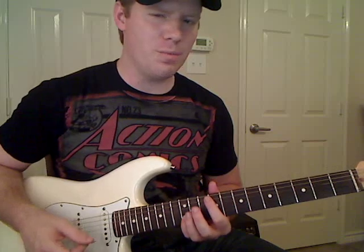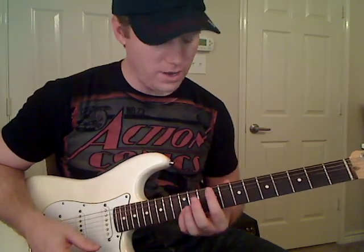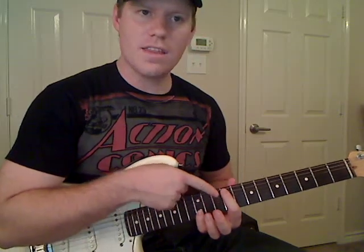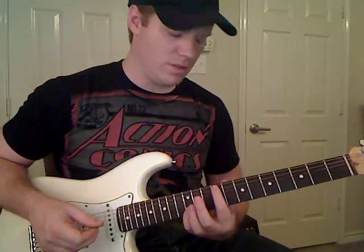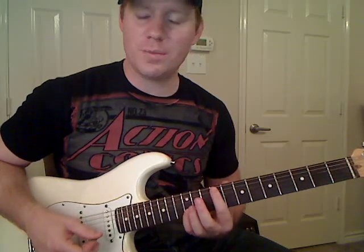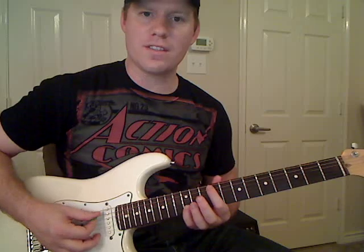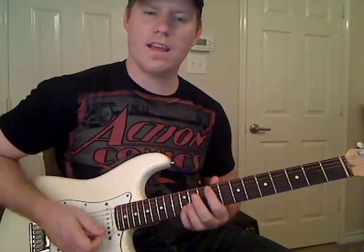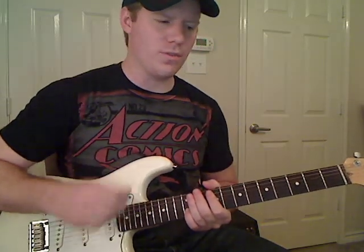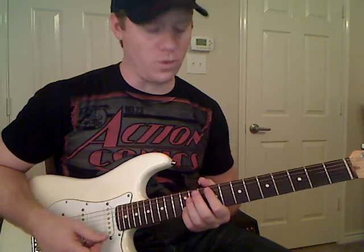That's the only note you play, but to make it sound a little bit thicker, let your first finger kind of lay across these other thicker strings — not so hard that you actually play the notes, just mute them. Then rake across them before you get to that B string note. That's how he's getting that crunch before he actually hits that note — it sounds a little thicker than it normally would.